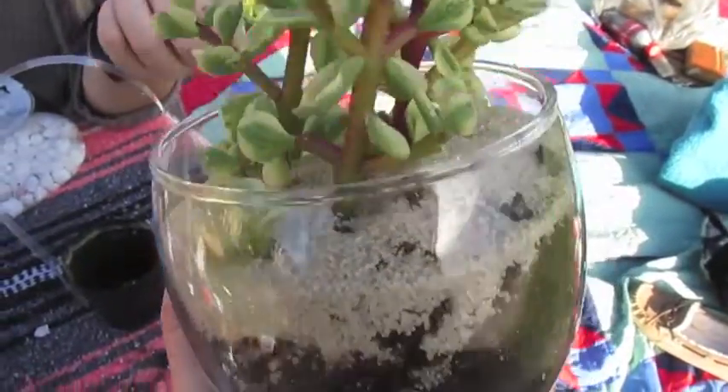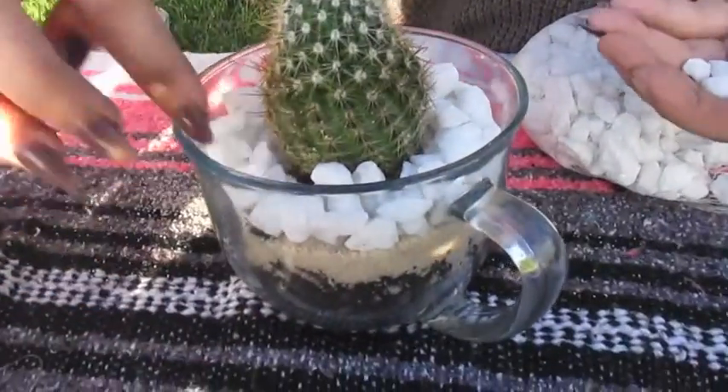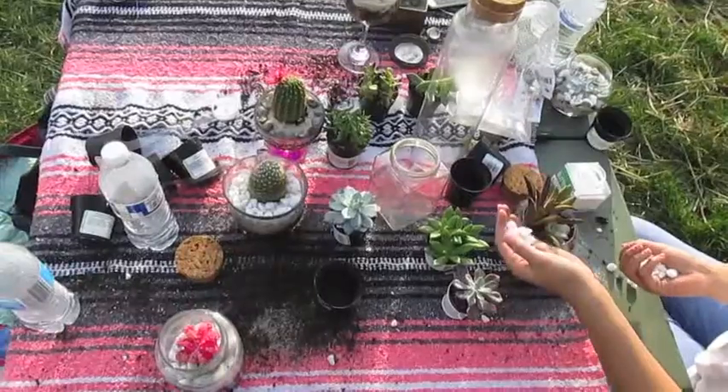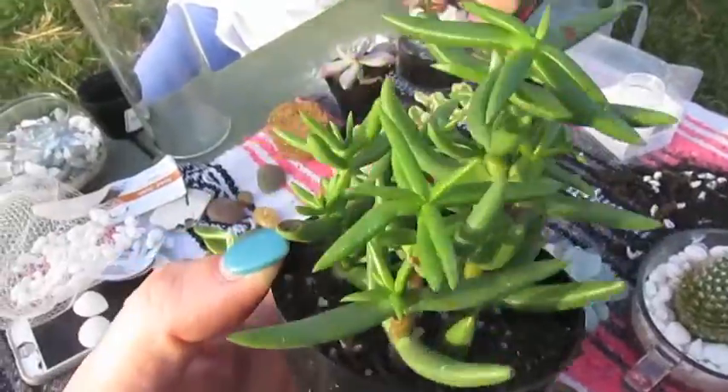Push the dirt around and move it so that all of the soil with the succulent mixes in with the soil you put in. People will often like to put rocks, or put another layer of sand. Some people like to leave it like that because they like it simple, but this part is really up to you.